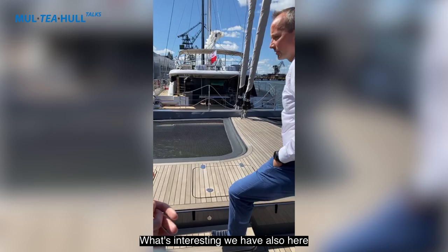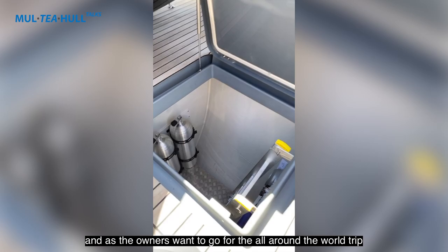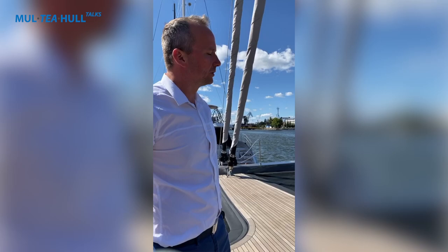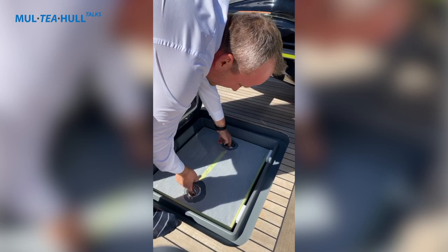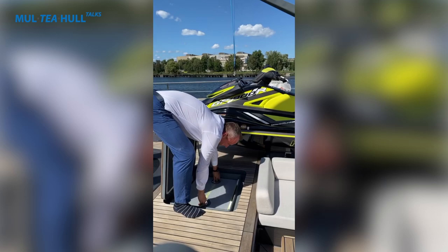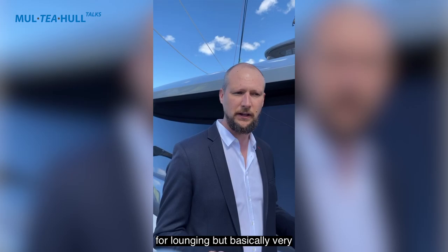There's also a compartment for scuba diving cylinders and a compressor. As the owners want to go on a round-the-world trip and are eco-friendly, they asked us to prepare a waste storage solution that won't smell. So we have a cooling bag here — stub-protected — where they can store all the garbage. It has a cooling system and can be washed afterwards. So the bow is not only for lounging but is a very practical space.